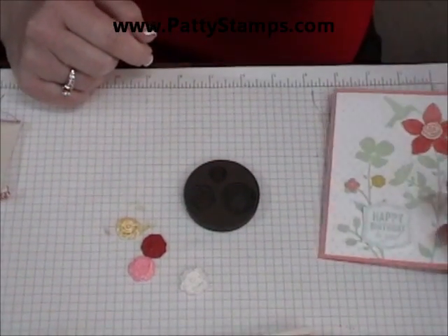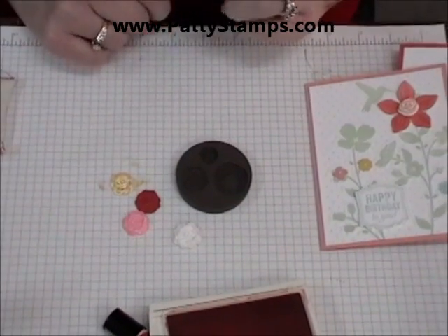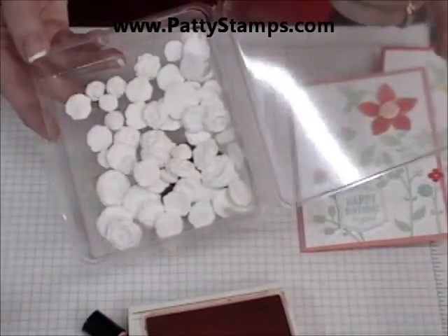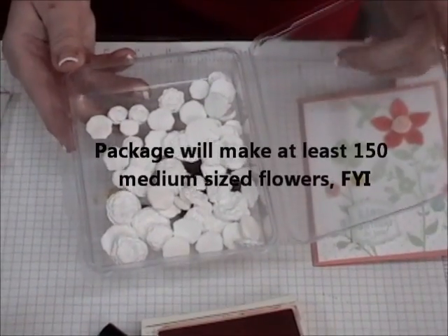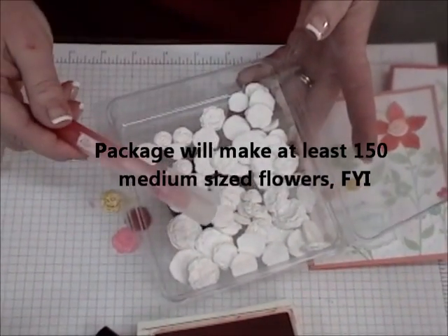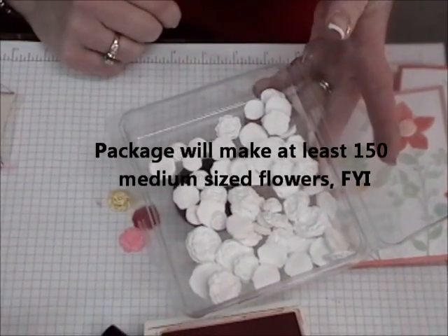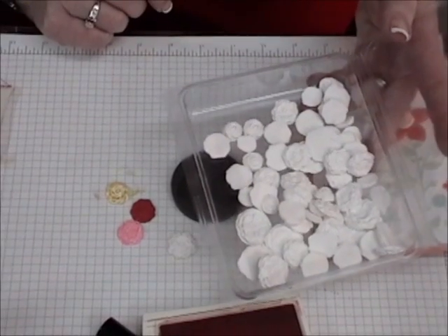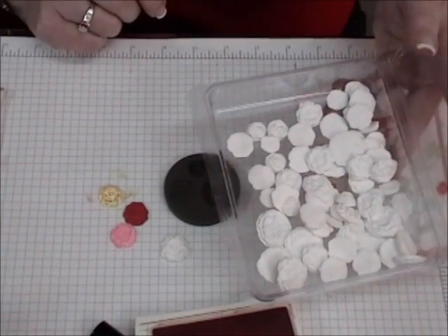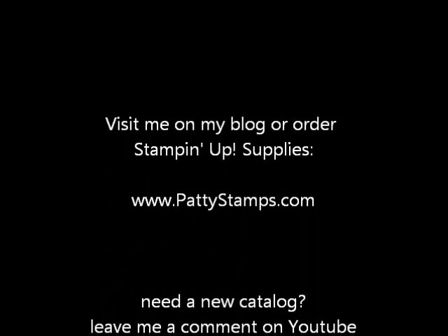I hope those tips helped you and I hope you'll enjoy playing with your paper clay. It's really great to make up a whole bunch of them ahead of time so you can color them with whatever color you want, either with your mister or with your sponge daubers. That's the easiest way to customize your color for your project. Thanks again — let me know if you have any questions. Thank you.